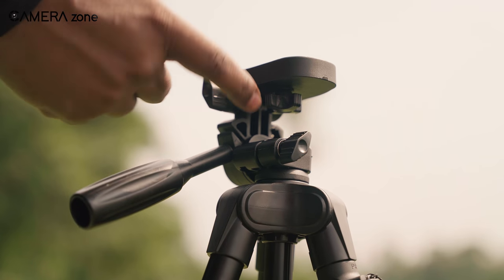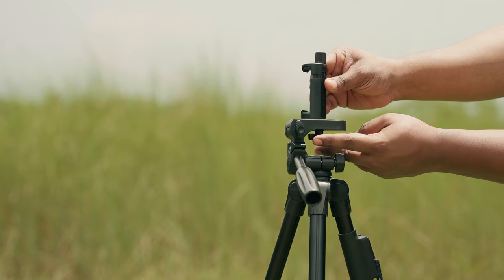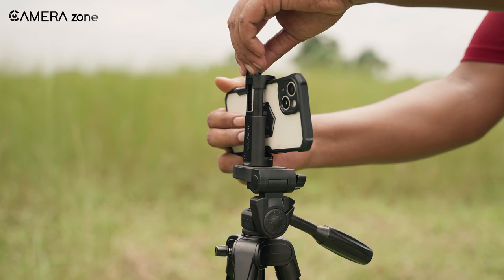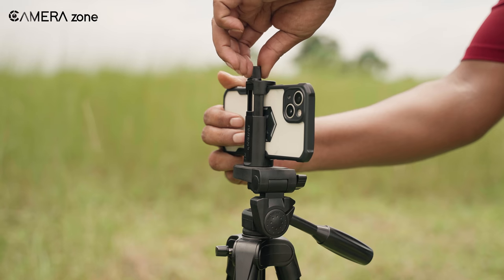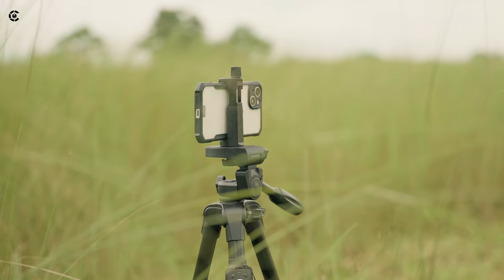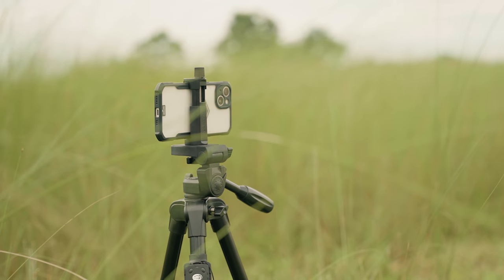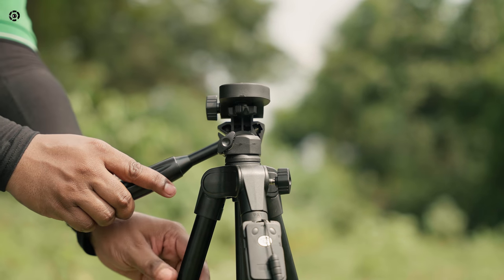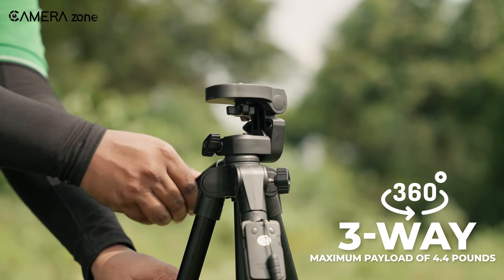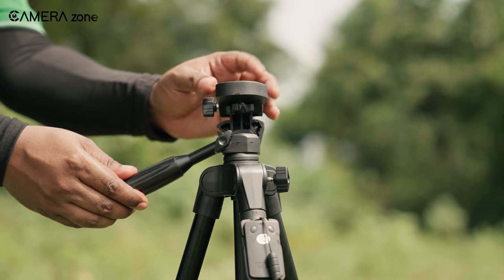Regarding its performance, this tripod is designed with a standard one-fourth screw and a detachable phone mount, which proved to be effortlessly attachable. When we attached our phone, it felt dependable. However, it's important to note that this mount is only suitable for phones and tablets up to seven inches in length. Upon unboxing, we tried to use this tripod on multiple occasions, and it perfectly held the phone firmly. One interesting feature for us was its three-way pan head, allowing smooth 360-degree horizontal and vertical rotation, perfect for capturing panoramic shots with smartphones.